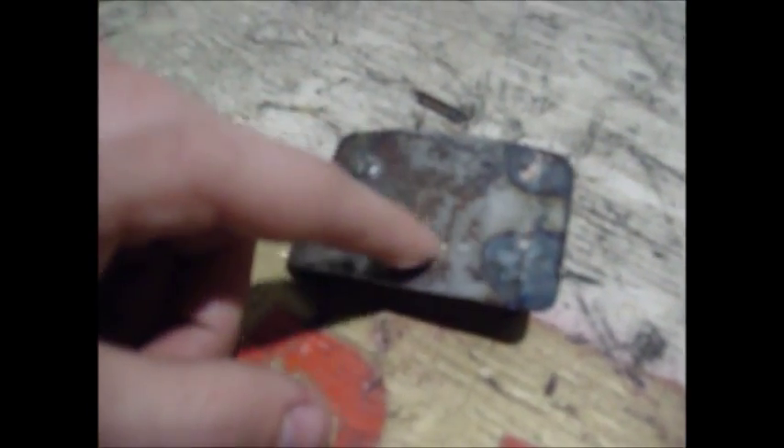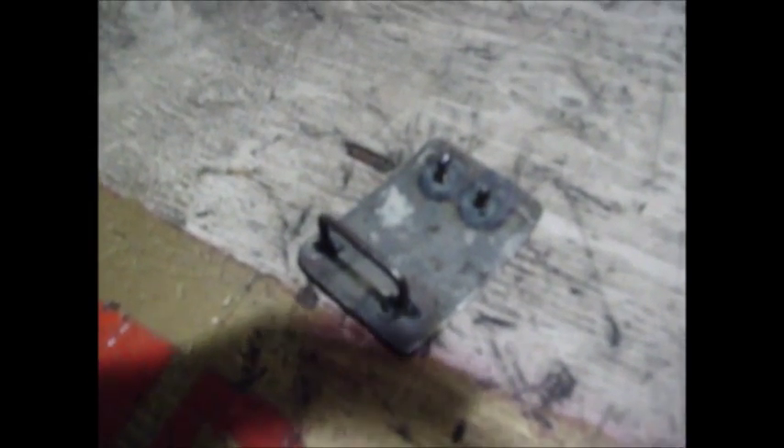Here you can see the finished product. You can see the spot welds on the top of those bolts — that'll keep the bolts from coming out of the belt holes. You can see the spot welds on the belt buckle loop. I'm going to keep it in this raw, original look. From here it's up to you — you can paint it, do whatever you want, or use a bit thicker material and weld logos or something on the top. And that is how to weld a belt buckle.